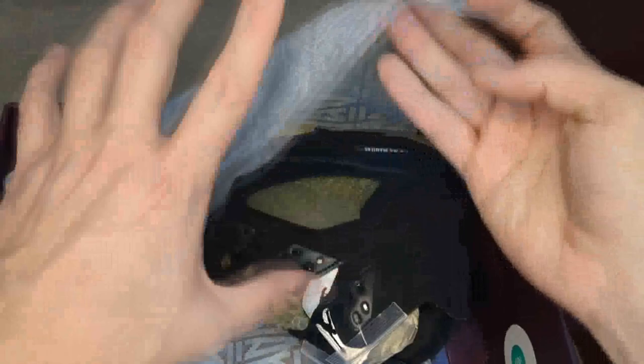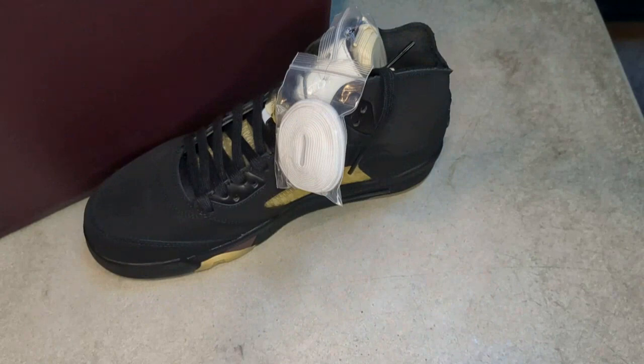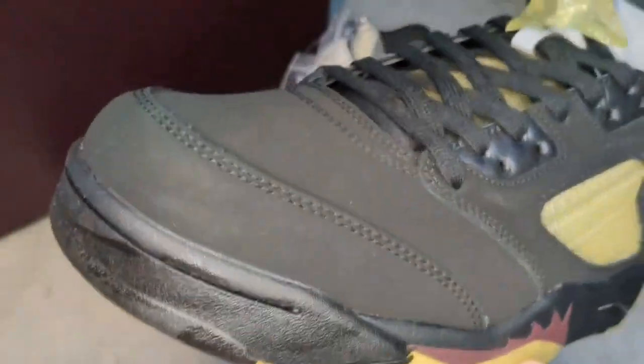Alright, you got your packaging that we're so used to, and here are your absolutely gorgeous Almamière 5s. Let's get the box out of the way and really get going. Nothing else inside — no hang tags or anything. Jordan 5s don't really come with that anyway, but I was hoping since it's an Almamière release and they do things special that they'd include something. Please excuse my voice — I'm a little under the weather, but I'm trying my best to bring you this review because I'm so excited about this shoe.